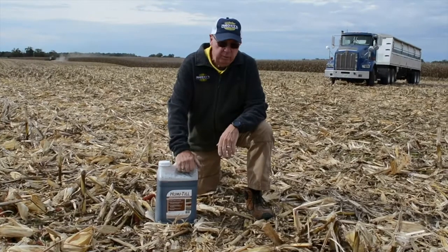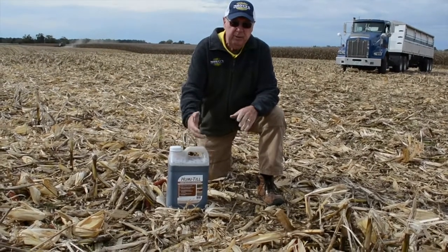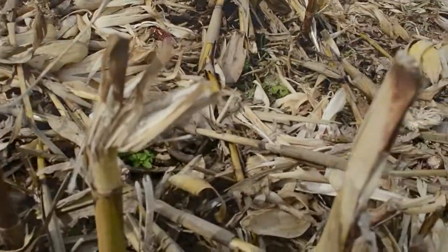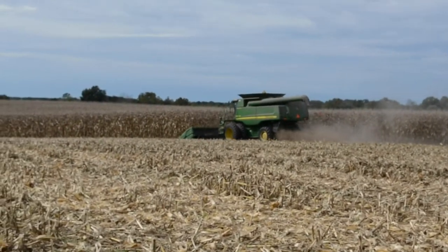That's what you want. You want the nutrients tied up in this residue to be released to next year's crop to feed it, which will also save on your fertility. We want to use the residue we have out here to feed next year's crop, and that's what Humatil does.